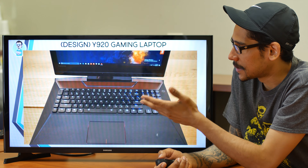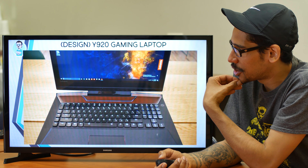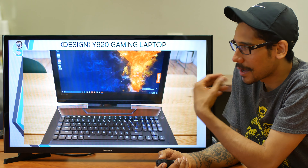Hey guys, welcome back. This is Bernardo from BTNHD, and Lenovo is releasing another Legion gaming laptop — it's all about the Y920.